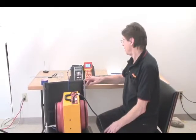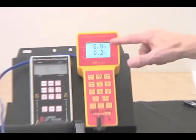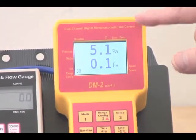So here we're running exactly the same baseline situation on this gauge, and you'll notice that the pressure is continuing to move around six, seven pascals or so.